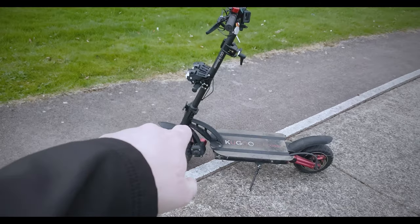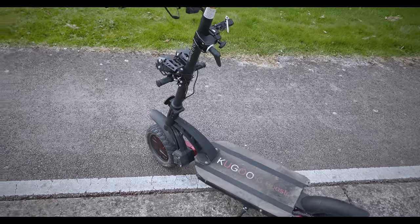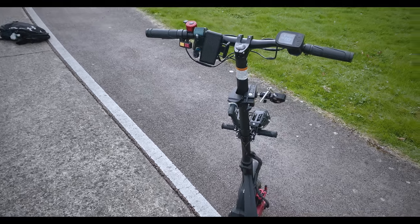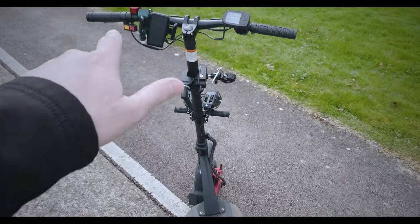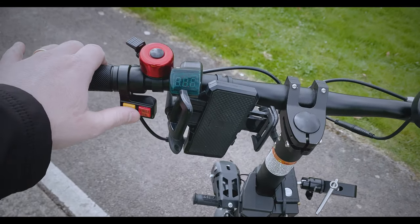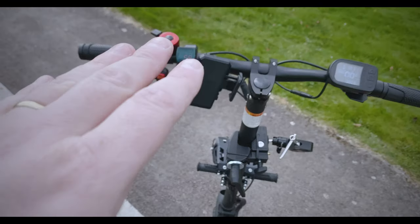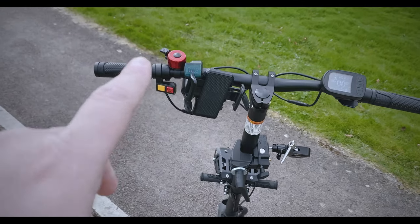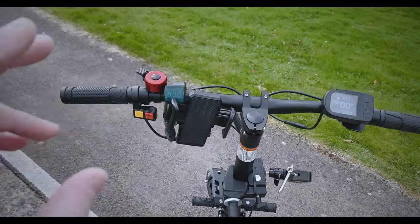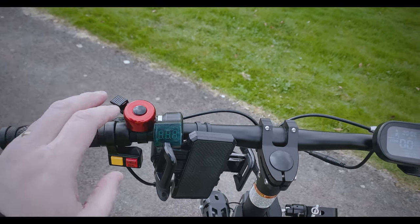One of the things I want to point out is that this has around 600 kilometers on it, so it's been well used, which is a good way to review something — to really get a feel for durability. The handlebars are pretty sweet. You have the yellow switch here for the lights, and this one for the single or dual motors. Eastscoot.ie told me that using dual motors puts less stress on the controllers, so that's what I've been doing. One thing I don't like is this flimsy bell — it's kind of pointless, to be honest.